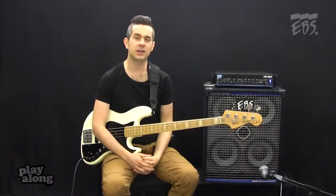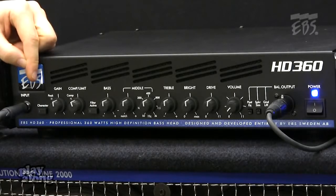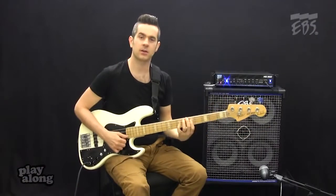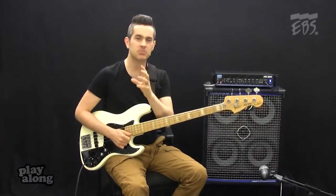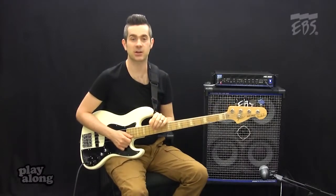Let's look at the advanced features in the HD 360. Starting off on the left here, we have this character switch. This is basically the smiley face EQ — with it on, I get that boosted bass, boosted treble and a little bit less mid-range. It gives you that Marcus Miller type sound.